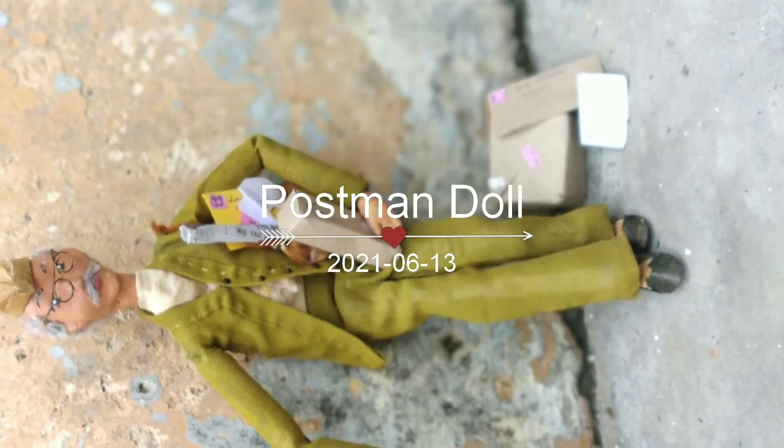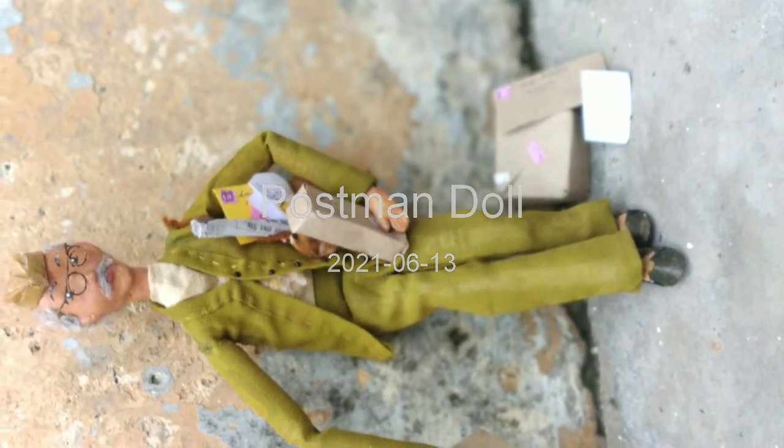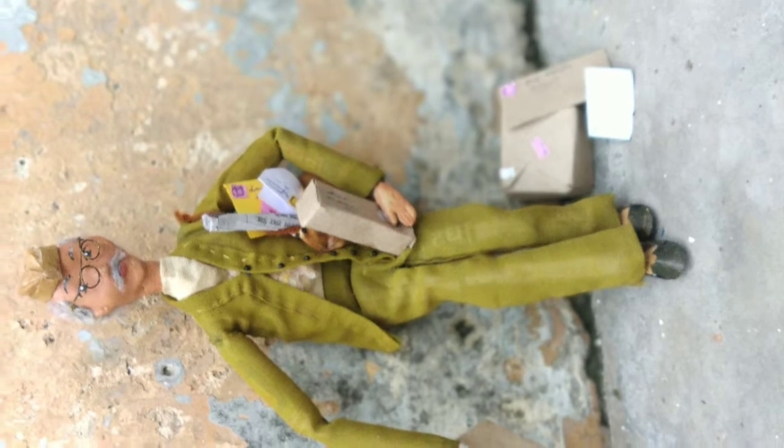Hello everyone and welcome to DIY with AJ. Today we are going to make a postman doll out of newspaper.